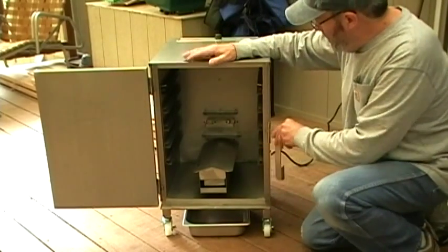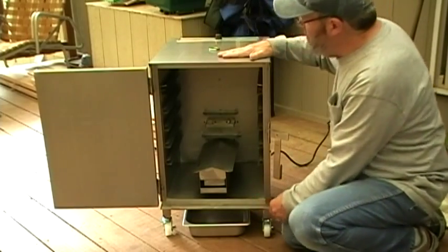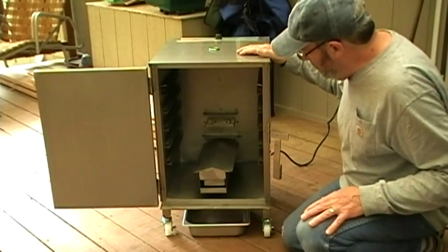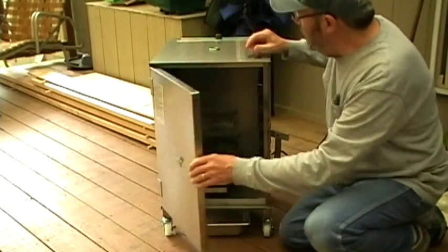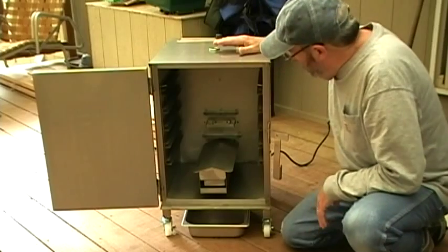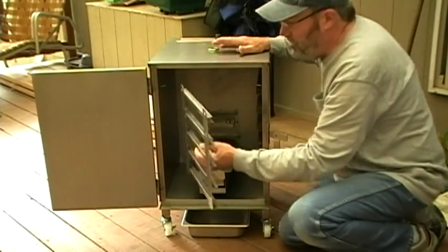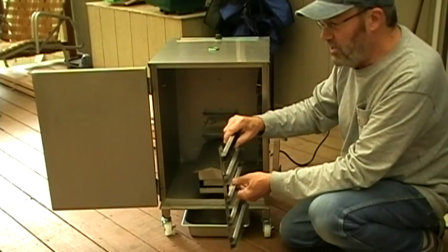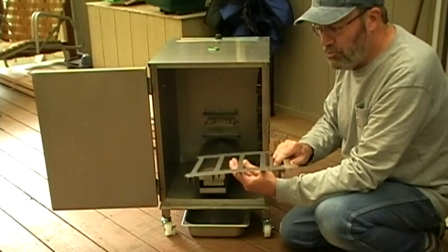I should say a little bit about the construction. My first impression — it appears to be very well built. It's quite heavy, very sturdy, all stainless steel, riveted and screwed and bolted. The door is about an inch thick and fully insulated, so I'm very impressed with the quality of the build. The side racks just pop right out, and those are the slots where the shelves slide in. The side racks as well as the shelves can just go right into the dishwasher to clean.